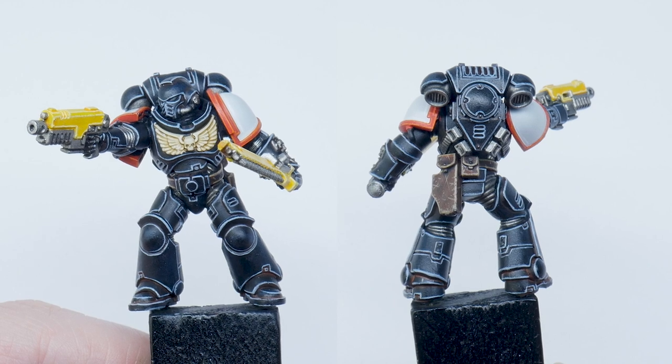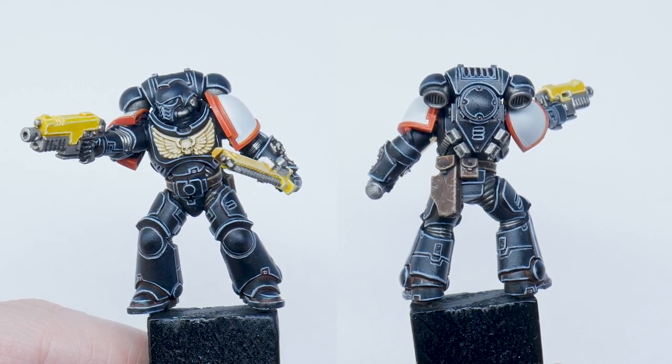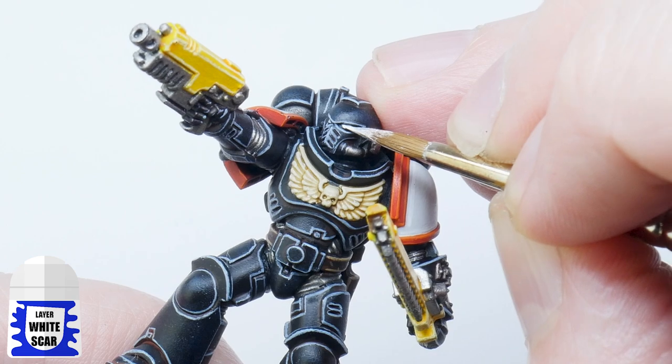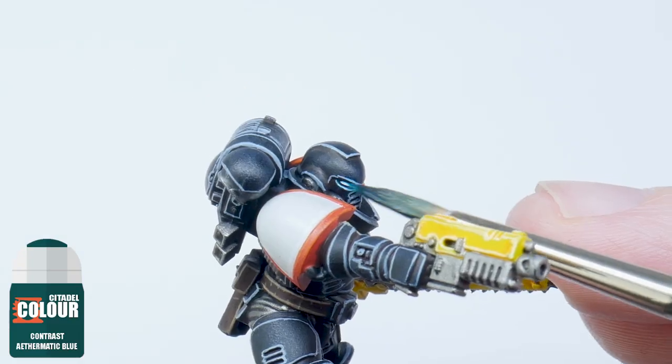Highlighting a model can be difficult but it does get easier with practice and is totally worth the effort. To finish off the Black Templar I've painted a small line of White Scar into the centre of each lens and then used some Althaemian Blue contrast to create a glowing effect.